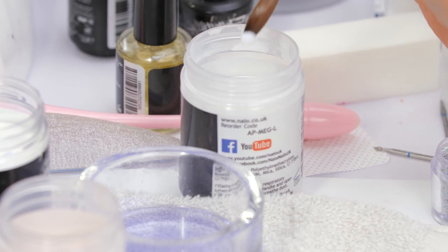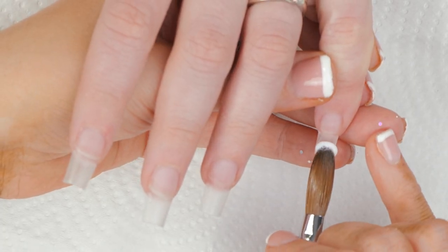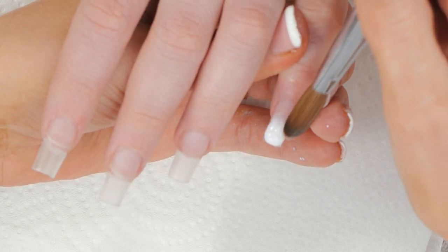So now we've laid that down, we're going to lay down the white for the tip across all five nails — just a very thin layer. Brush it backwards to ombre it in the middle.